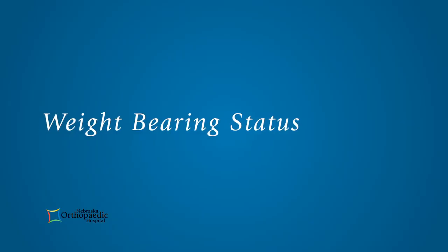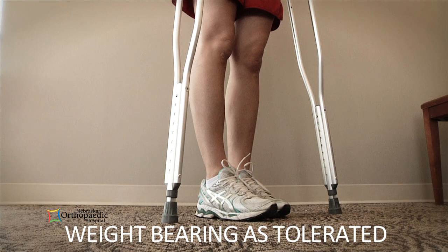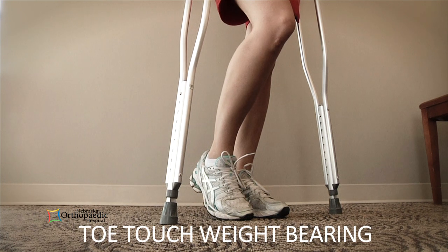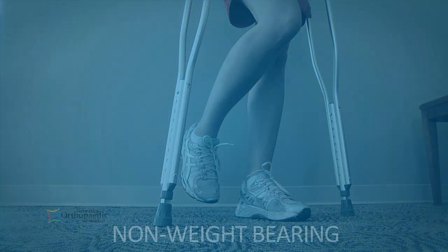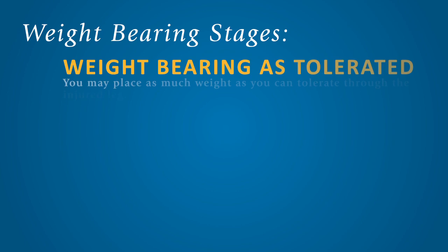Before walking, be aware of your weight-bearing status. This is the amount of weight that you can safely put on your leg after surgery and should be determined by your doctor. Do not advance your weight-bearing status until instructed to do so by your physician or physical therapist. The different weight-bearing stages consist of weight-bearing as tolerated.